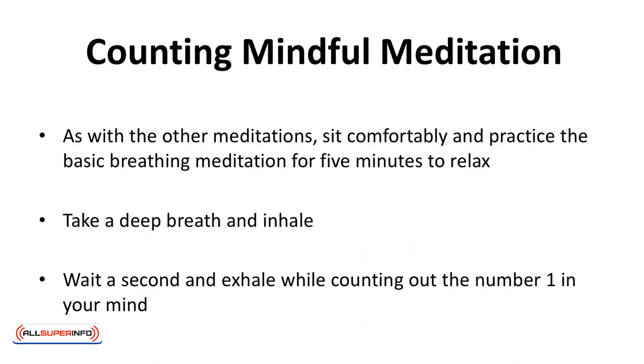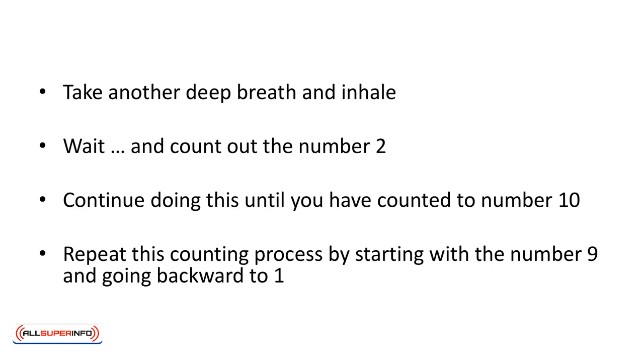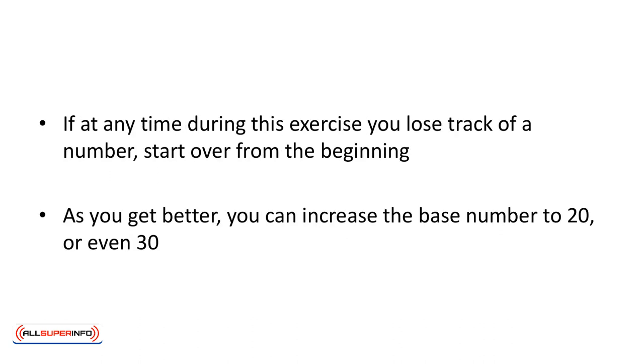Counting Mindful Meditation. As with all other meditations, sit comfortably and practice the basic breathing meditation for five minutes to relax. Take a deep breath and inhale. Wait a second and exhale while counting out the number one in your mind. Take another deep breath and inhale. Wait and count out the number two. Continue doing this until you've counted to number ten. Repeat this counting process by starting with the number nine and going backward to one. If at any time during this exercise you lose track of a number, start over from the beginning. As you get better, you can increase the base number to 20 or even 30.